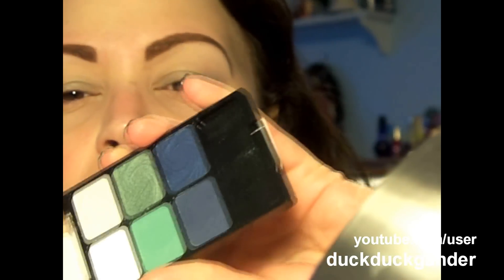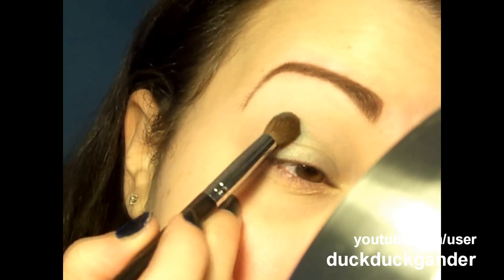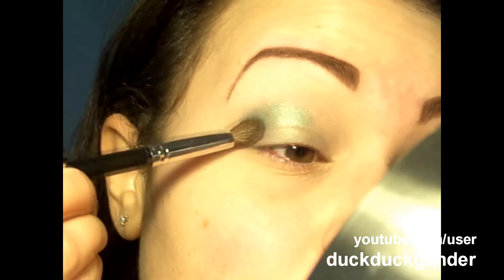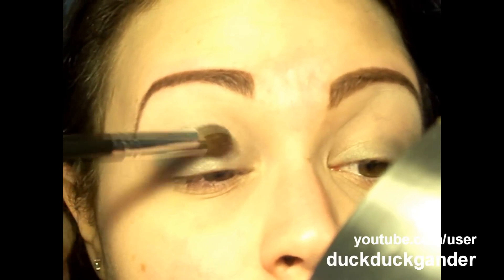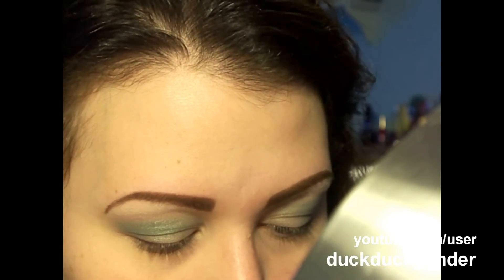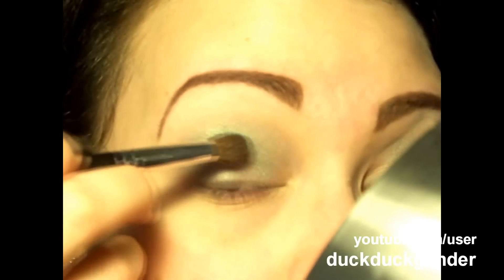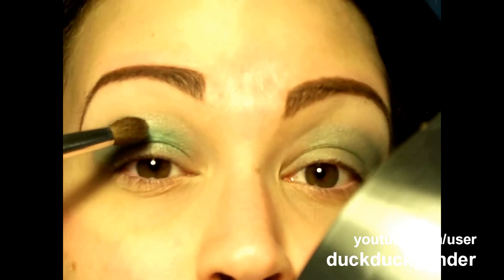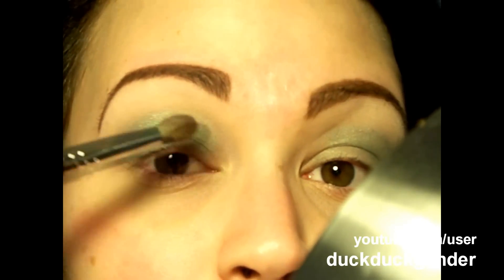Taking that shimmery color, we're going to put it above our crease. See how pigmented it is — you don't need that much, so I've only dipped once and I'm just going to work out all that product and blend it. Next, same brush, we're going to take the matte version of that green color and pop it right in our crease in the middle of the eye — not in the outer corner. The most concentrated color is here, then you blend toward the inner corner, not pulling it out to the outer corner.